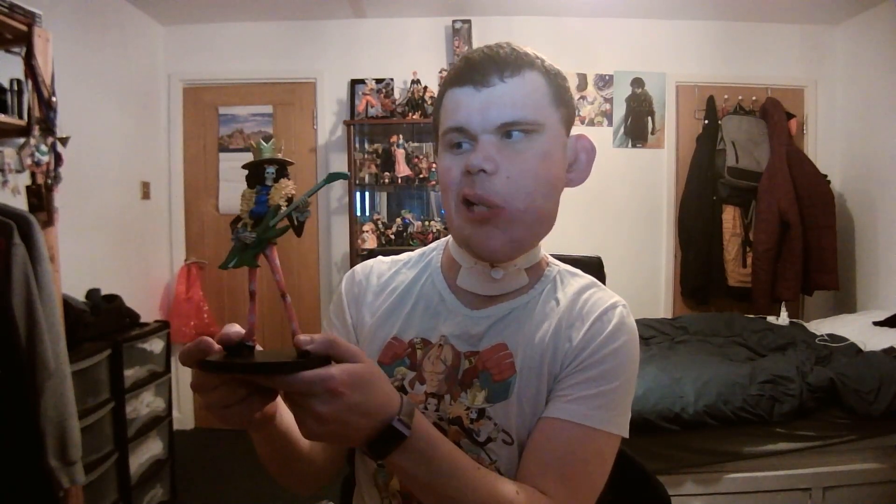I finally managed to get this version of Brook — this one in particular because I've been looking for this version for a while. It just looks the most accurate, and it's really, really awesome. Actually, it's a lot smaller than I thought it was going to be. When I saw a picture of it online, I thought it was going to be way bigger or something.